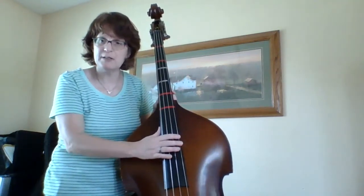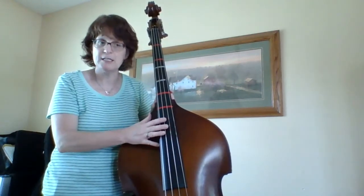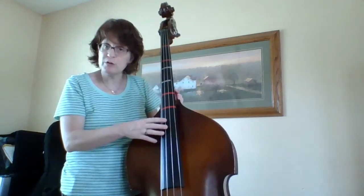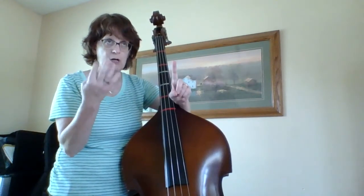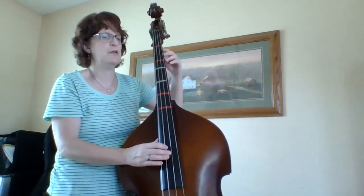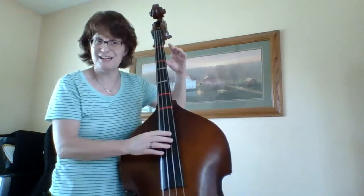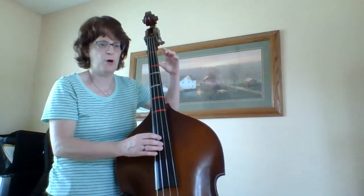Now I'm going to look at the bottom of the page at measure 17. I have a whole rest, so that means I'm going to count to four, plus I have a quarter rest right after that — so I'm going to count to four plus one more. It's going to sound like this in my head: one, two, three, four, one — play. So here it is: one, two, three, four, one. One more time: one, two, three, four, one.